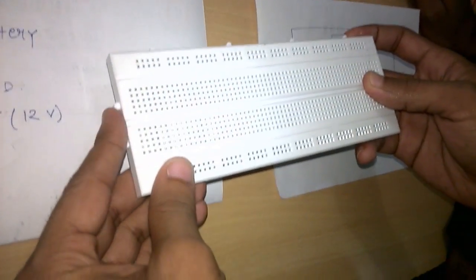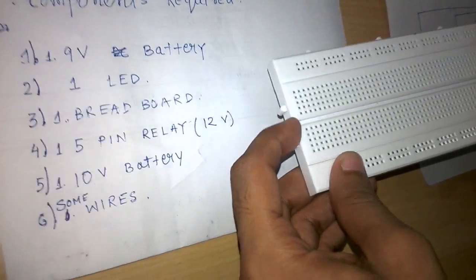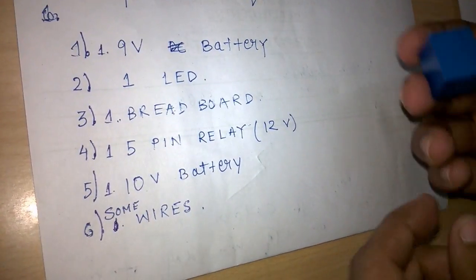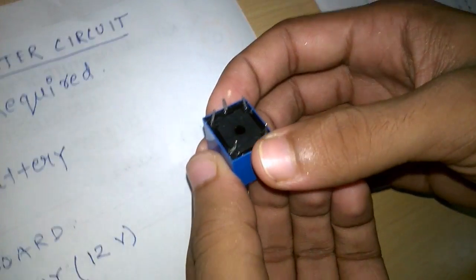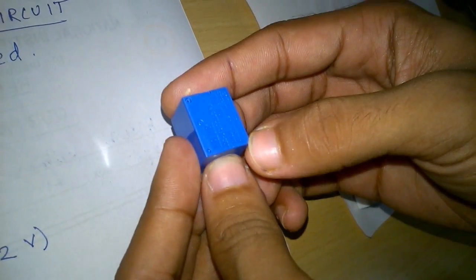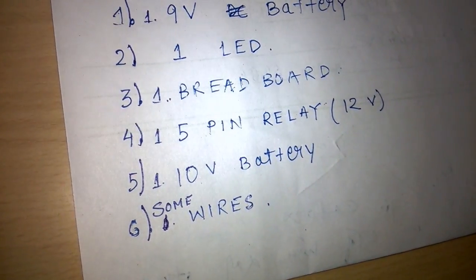Next is the breadboard. The internal design of the breadboard can be seen in any YouTube tutorial or in the next segment of our YouTube tutorial. Next is a 5-pin relay circuit. It has five pins — three on the top and two on the bottom. The minimum voltage required to turn this relay on is 9 to 12 volts.